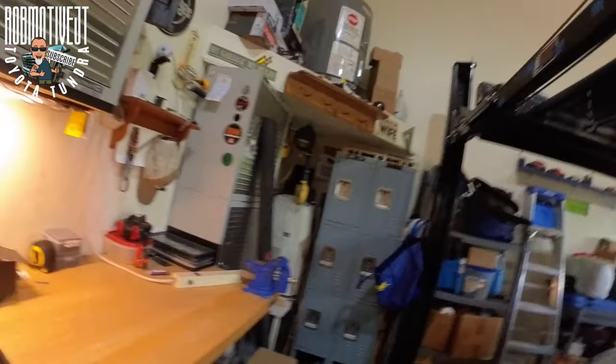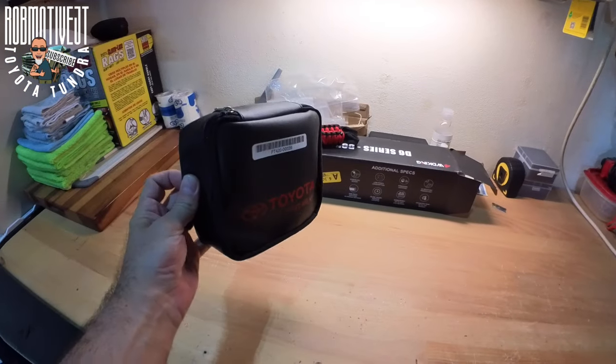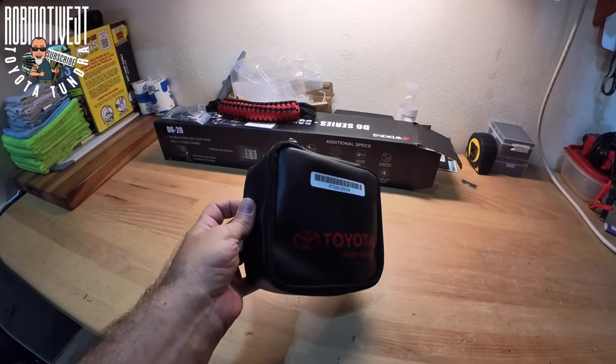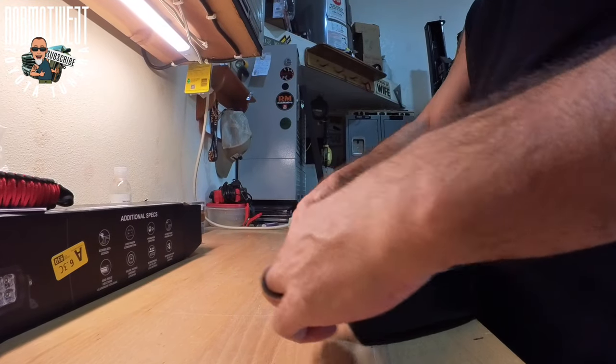Good afternoon everybody and welcome back to Tundra Mission. Ever wonder what comes inside that little first aid kit that you may notice is kind of stuck in the passenger side footwell of your Toyota Tundra? I'm going to go ahead and open mine up. I've got it in the garage — I pulled it out the other day and had quite frankly forgotten about it, but I set it on the workbench so I wouldn't forget about it again. What really does come in this thing? It has a couple of Velcro straps on the back because they stick it right up against the side wall in the passenger footwell area.